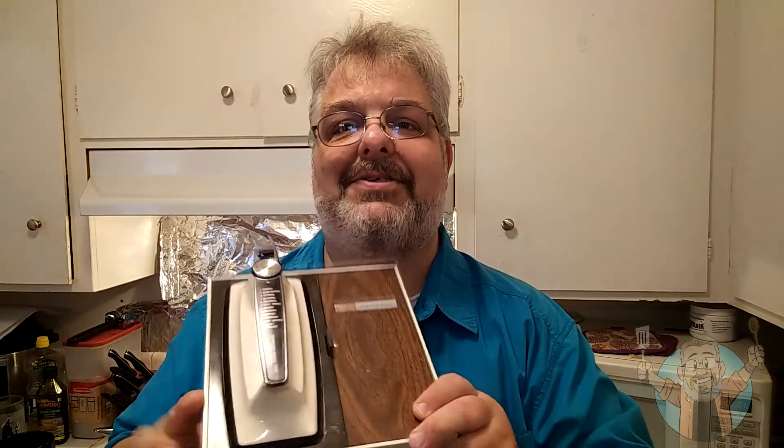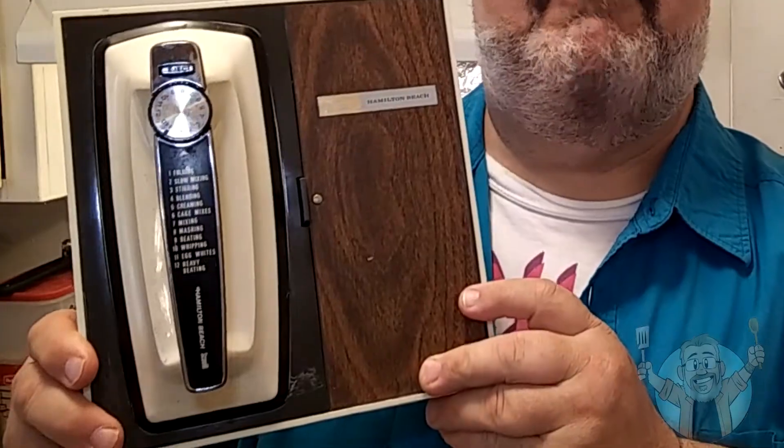I've baked before on the show — empanadas, bagels, pretzels — but this recipe says you need a mixer. A friend of mine, Lou Deck, a very funny legendary comedian and a supporter of the show, gave me a gift: a Hamilton Beach mixer from — I'm guessing the mid-60s. It's so cool and it still works. Hamilton Beach was actually named after Neil Hamilton, who played Commissioner Gordon on the 1966 Batman. Or maybe it's named after George Hamilton on the beach.